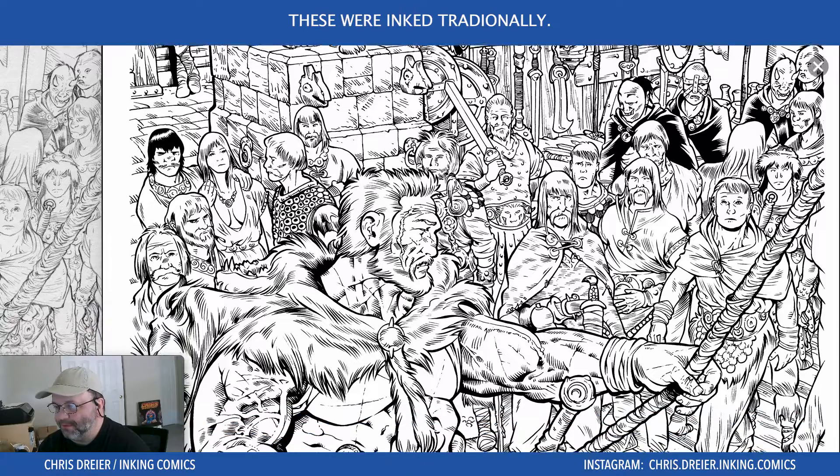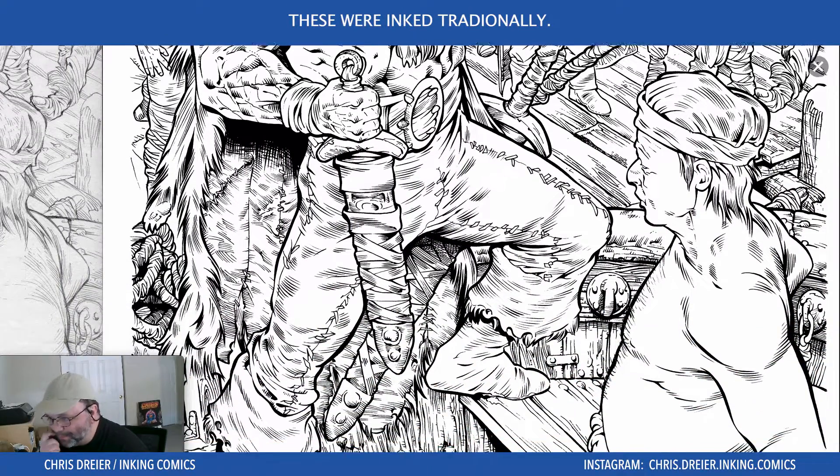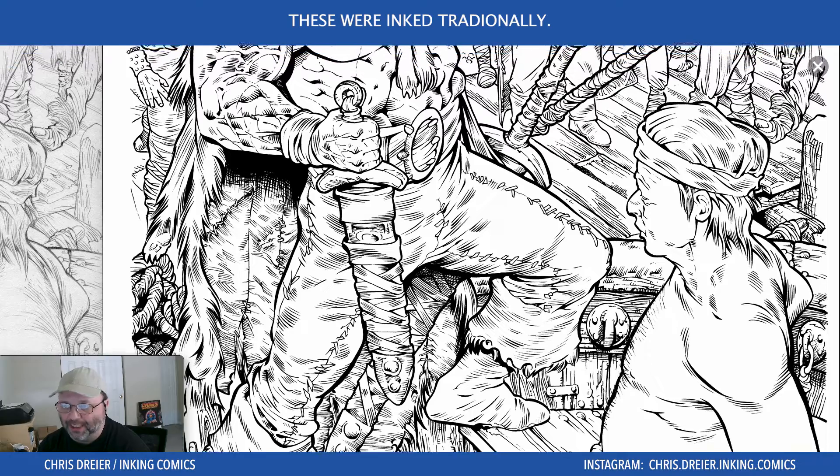Here you can see some of the inks that I did. There's a lot of this little flicking technique that I do on all these little tick marks and in the wood for the texture and some feathering — it's brush and it's pen.